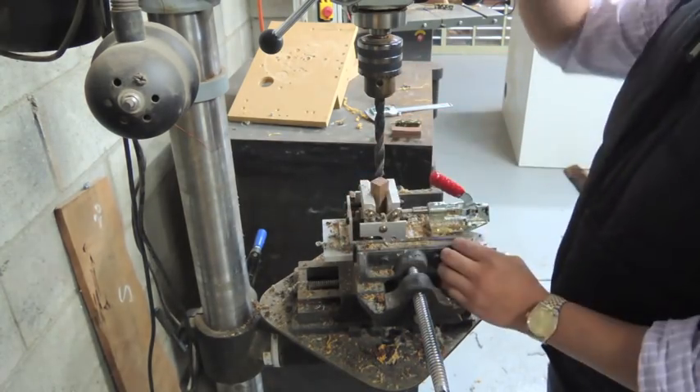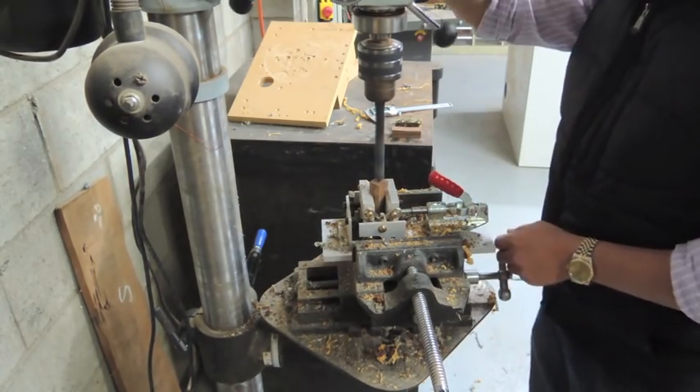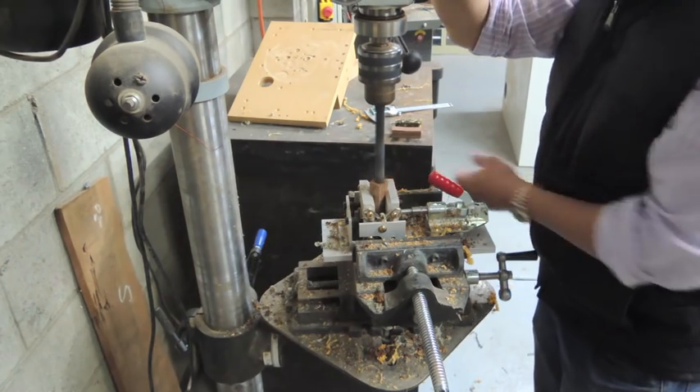But now I will show you in the same take, so you can't accuse me of switching drill bits — what happens when you drill a timber blank that isn't stable.